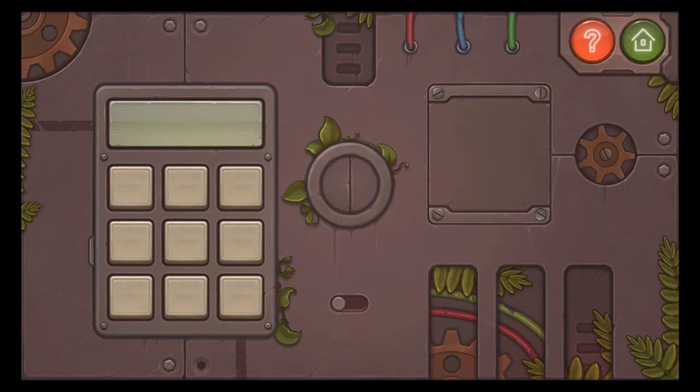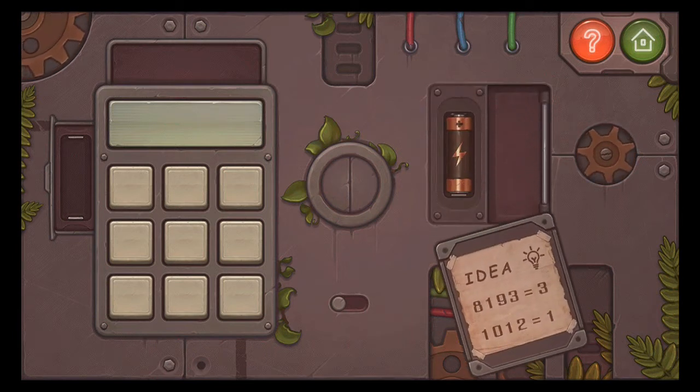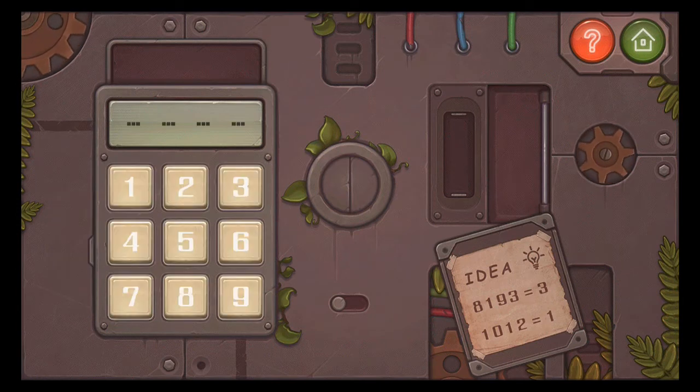So first off, slide this thing out, and then up. Now you have a screwdriver. Use it to open that. And now you have a battery. But you need to move it back down and in.